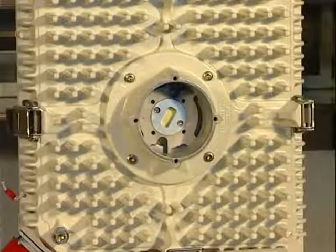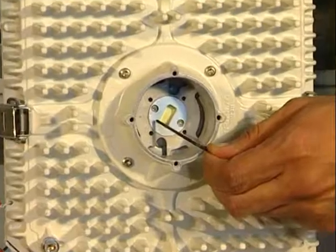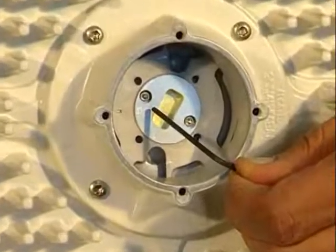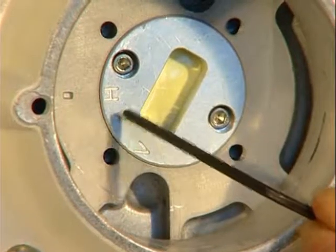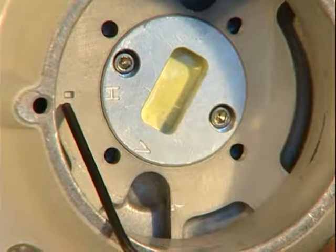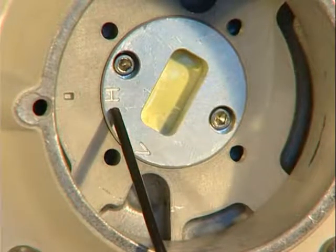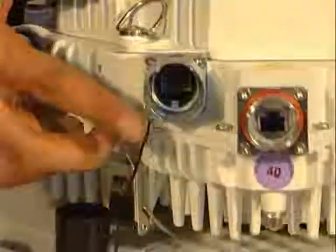First, let's see how to prepare the MPTs. Start by setting the polarization to the H position in order to match that of the coupler ports. Remember that this does not define the resulting link polarization. Then insert the SFP module in the RPS port.